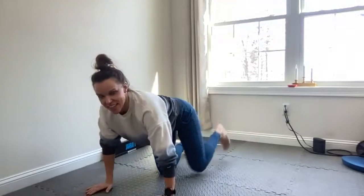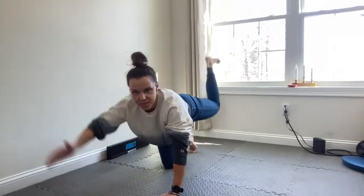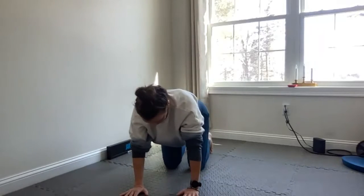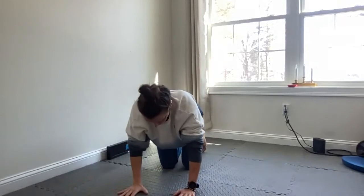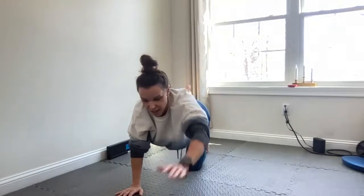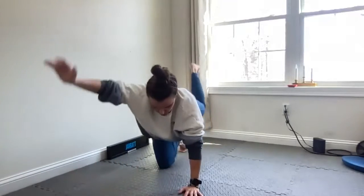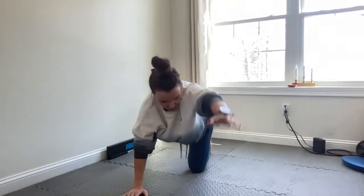Okay, hands and knees again. We're going to kick that leg up. This is good for our back, our butt, and our legs. Ready? Arm out. Good job — five, four, five, four, three, two, last one. Good, okay.